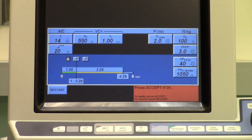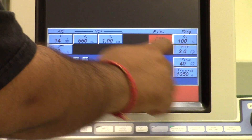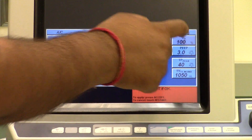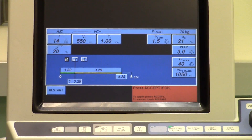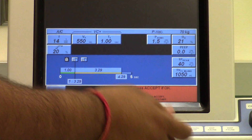For the pressure sensitivity (P-trig), it's going to be set to 1.5 — that is the pressure sensitivity, and it is actually negative 1.5. You will see it as 1.5 but there is a negative there. This is our FiO2 — we're going to set it to 21%, which is room air. For PEEP, we're going to keep it at zero. Now we can press accept — that will start our settings.